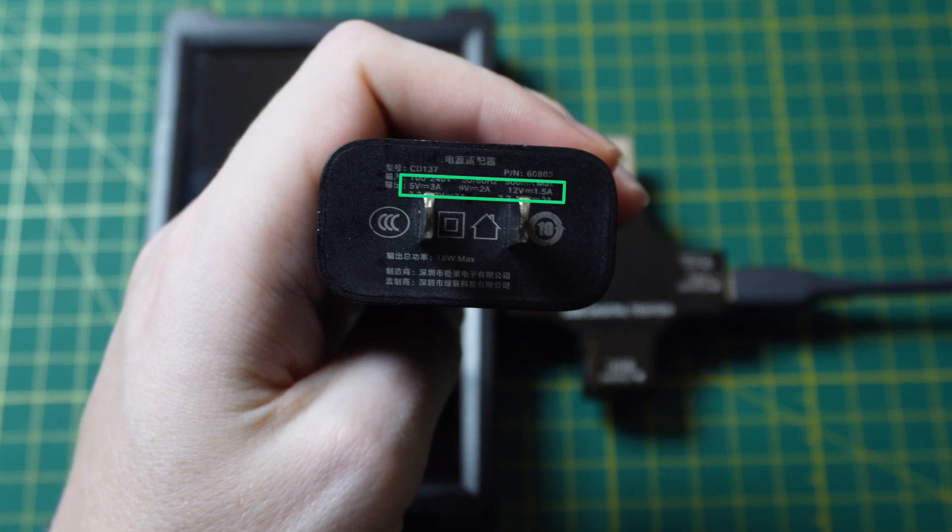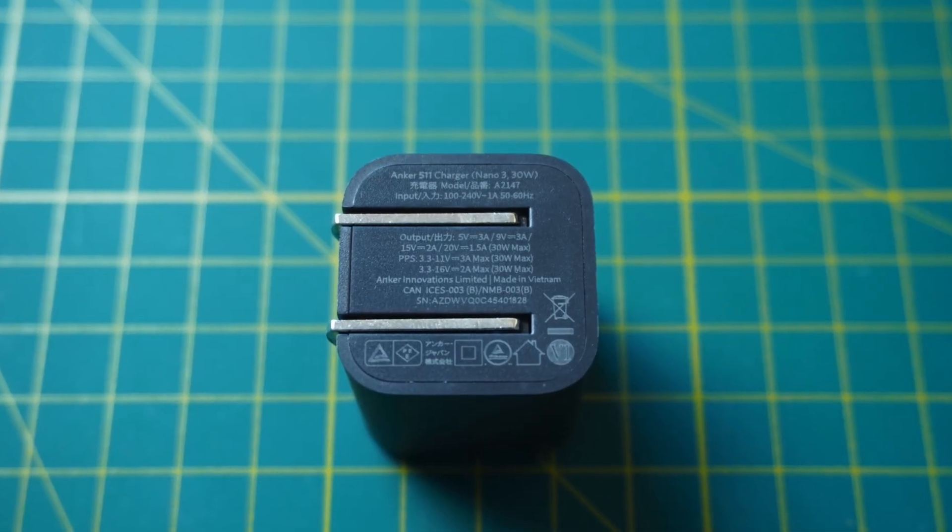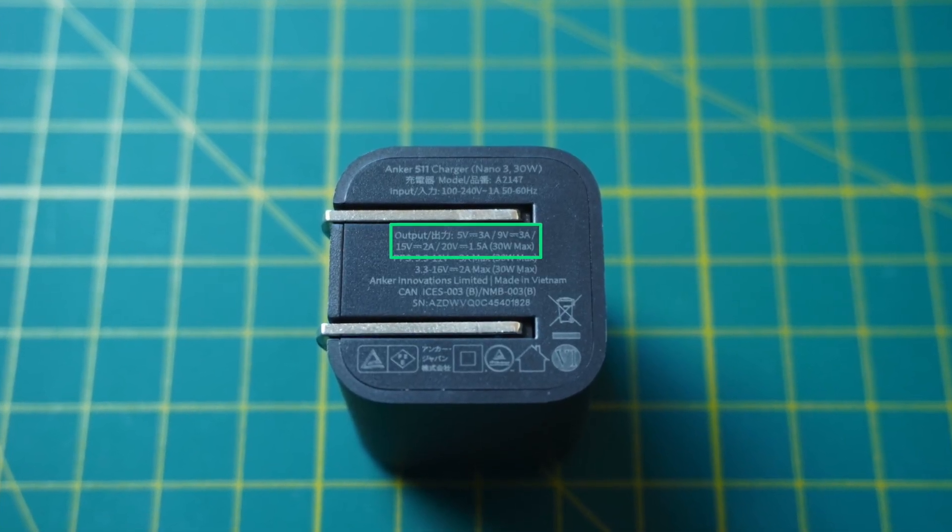To understand what's supported by each power brick, it really helps to read the fine print that's often included on the brick itself. For example, if you read what's on the Rev Robotics supplied power charger, it supports 5, 9, and 12 volts — obviously it supports 12 volts because we saw that being used with the Driver Hub. If you do the same thing on the Anker power brick, it supports 5, 9, 15, and 20 volts. It actually supports a wider variety of voltages and higher ones, so it can support more power.